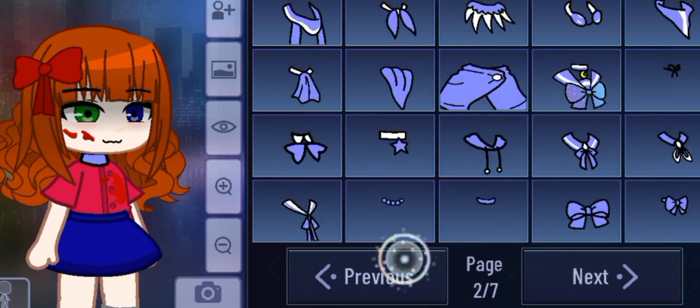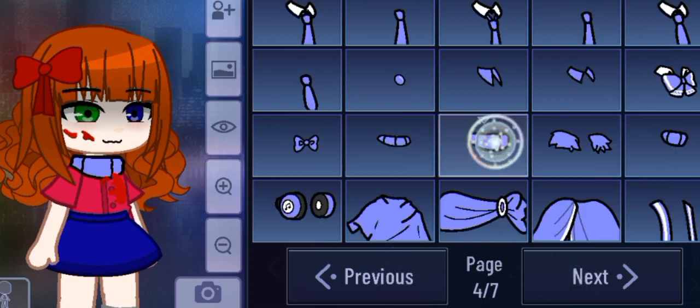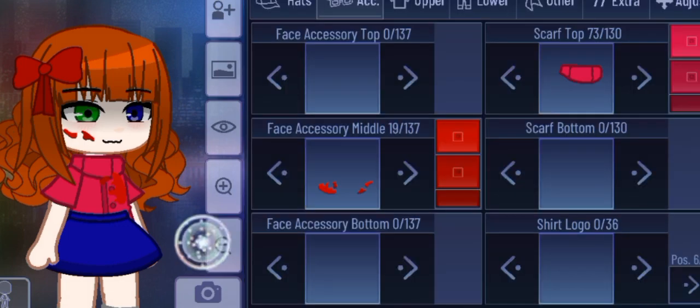Her neck just felt very empty to me, so I did end up adding something else to accompany her neck. I made sure I matched the shirt color so it didn't look too off-brand.